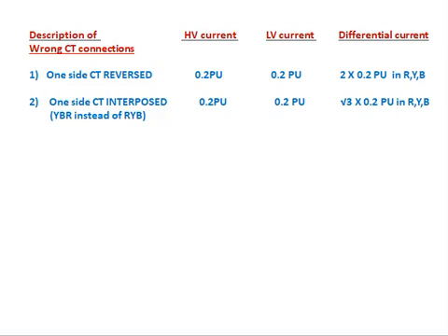Case 2 — one side CT interposed: on the HV or LV side, one phase is rotated (e.g., Y-B-R instead of R-Y-B). HV current = 0.2 pu, LV current = 0.2 pu flowing in the relay. The differential current measured in the relay is √3 × 0.2 pu in R, Y, and B phases — that is approximately 1.732 × 0.2 pu in all three phases.